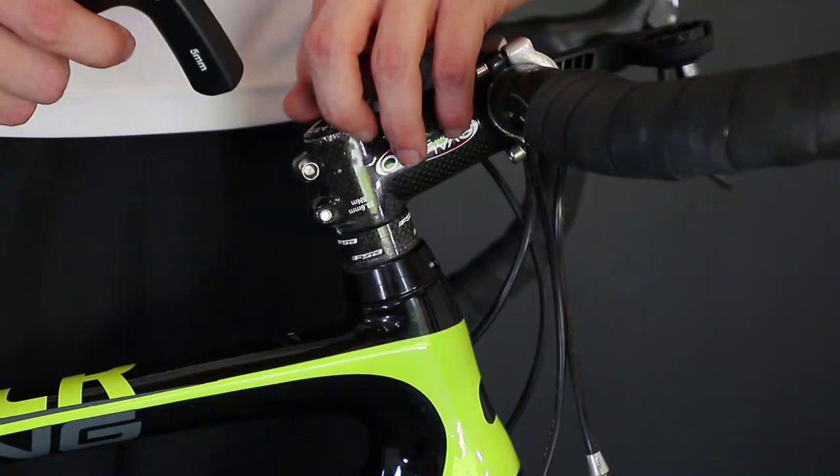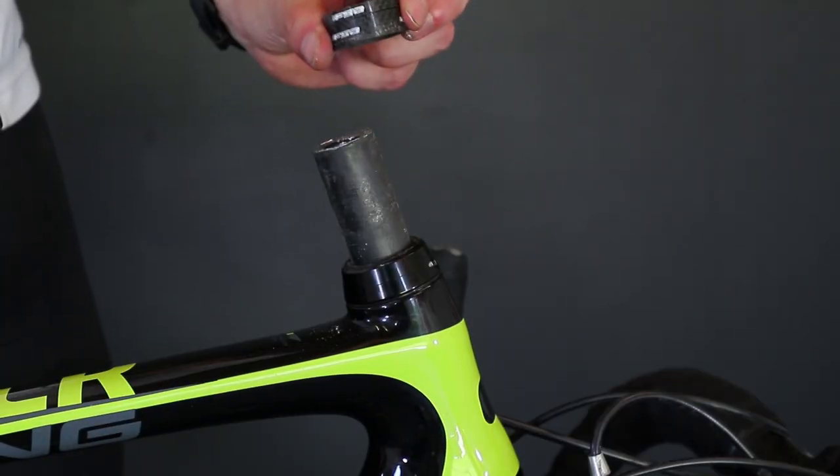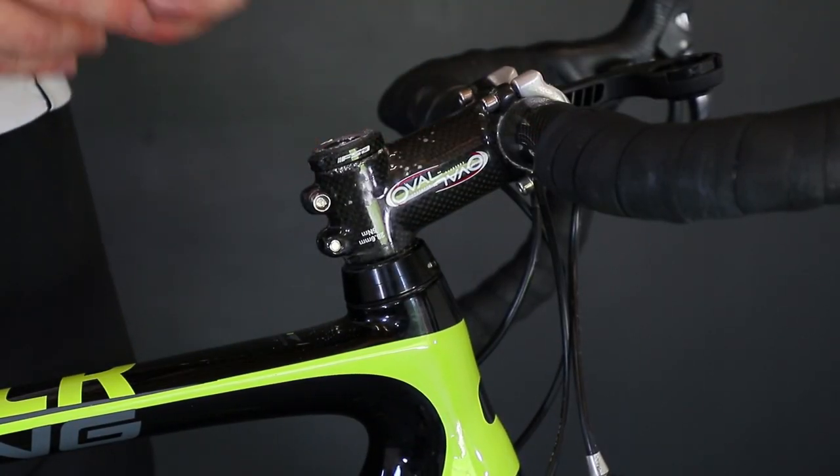To rectify handlebars being too close, if you have any spacers below your stem you can lift these above. Ultimately, if that doesn't solve the problem, you may need to look into getting a longer stem.